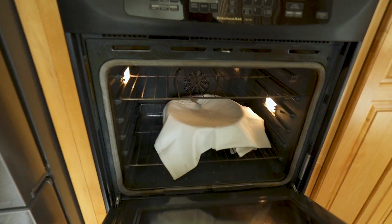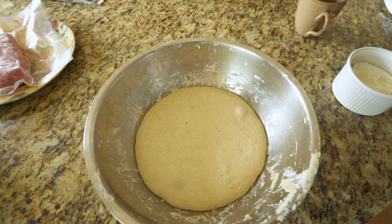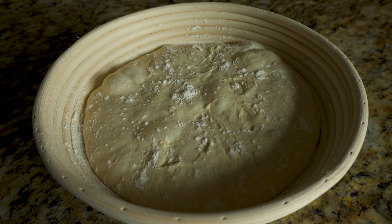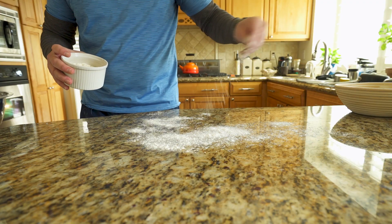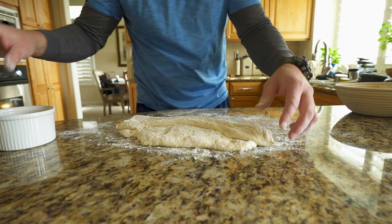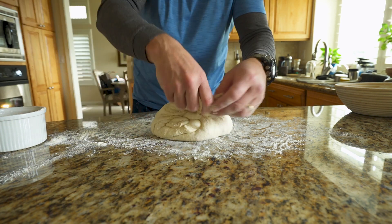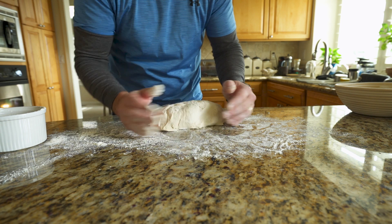Allegedly the bulk fermentation is done, let's take a look. Looks like it rose a little bit, got a couple bubbles, but also looks similar to yesterday. Let's try to roll this thing into a shape.